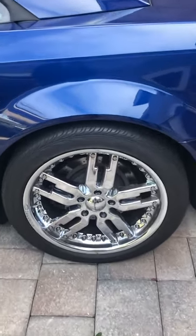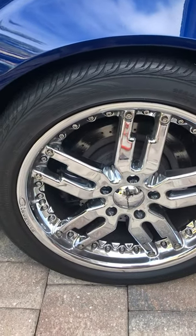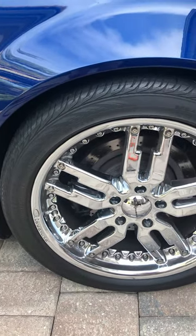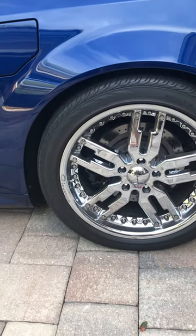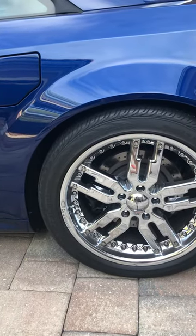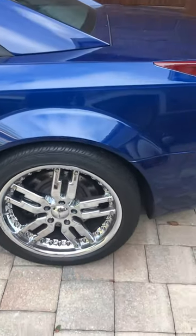These rims came on the car — they're Giovanna, I think they were pretty high-end wheels when purchased new with the car. The previous owner put them on pretty much as soon as she bought the car. She got rid of the run flats and put on a set of these nice Continental all-seasons. They grew on me; I kind of like them — they look great when they're clean and polished.